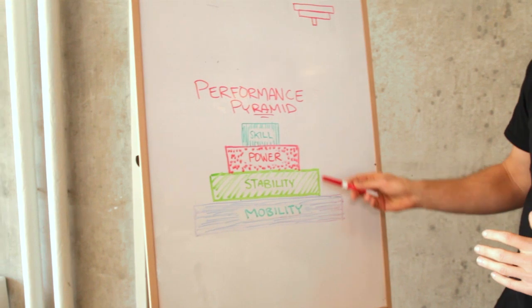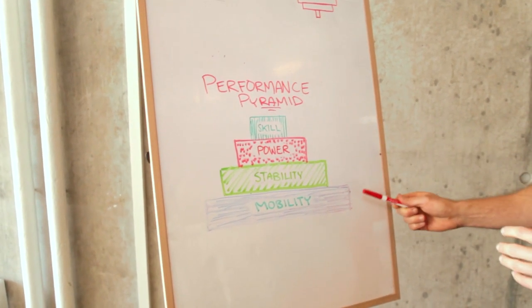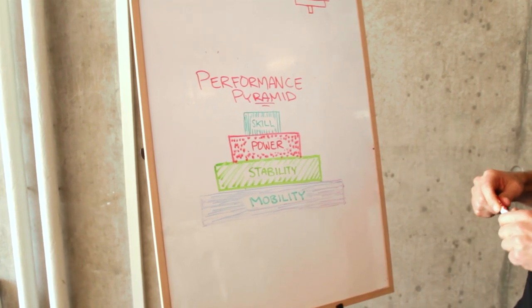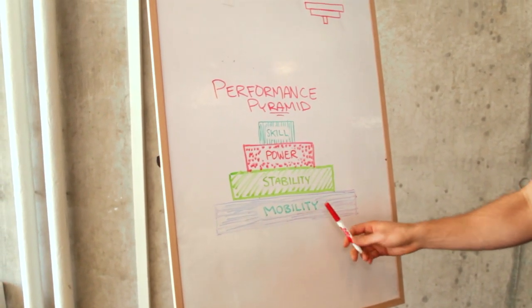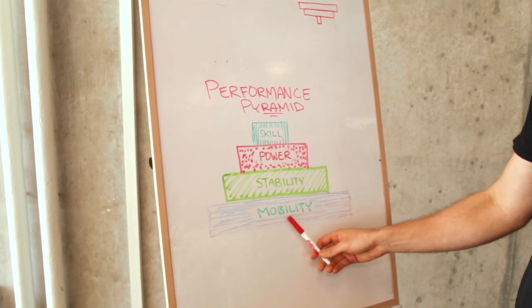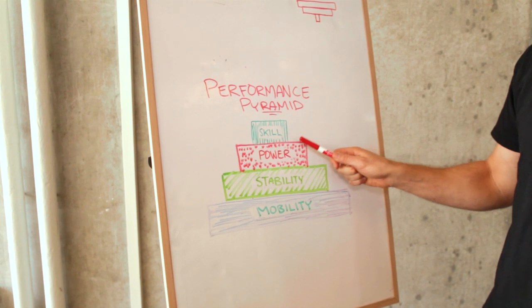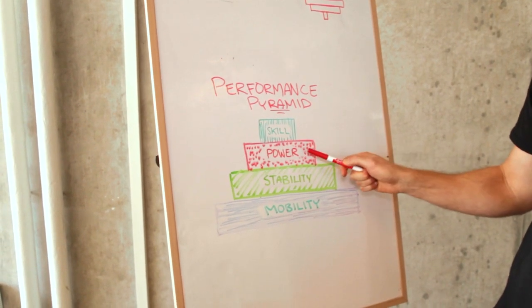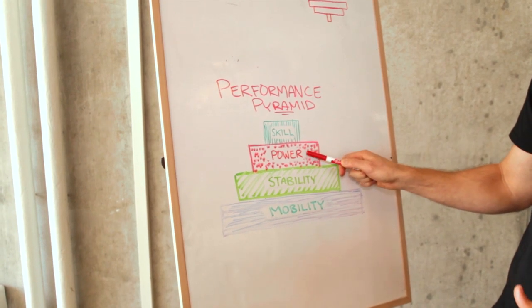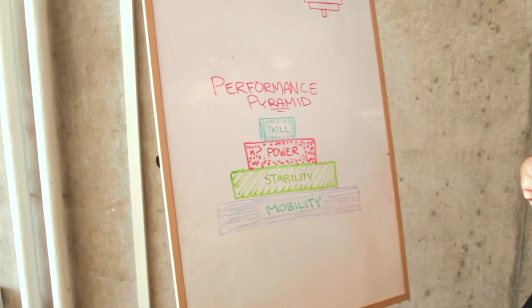Our performance pyramid breaks down all the aspects that contribute to good athletic performance. Looking at a jump, for example, we need a base of mobility — which is also flexibility or range of motion — then we need to be stable and have control through that whole range of motion. Then we look at the power aspects: how high you can actually jump, how much force your muscles can exert. And then we look at the skill and technique of your jump — how you coordinate all of your segments.